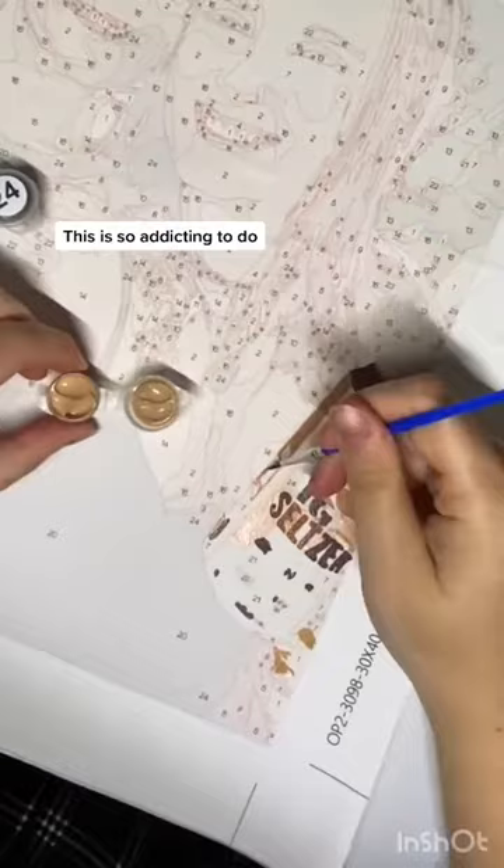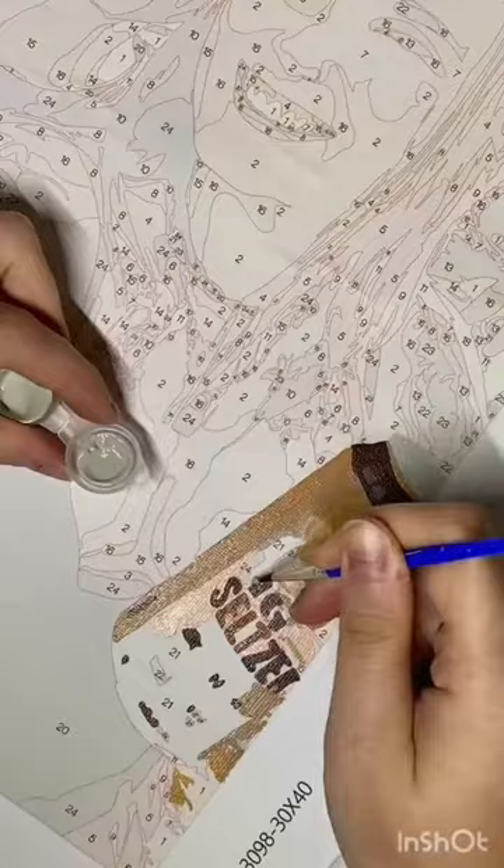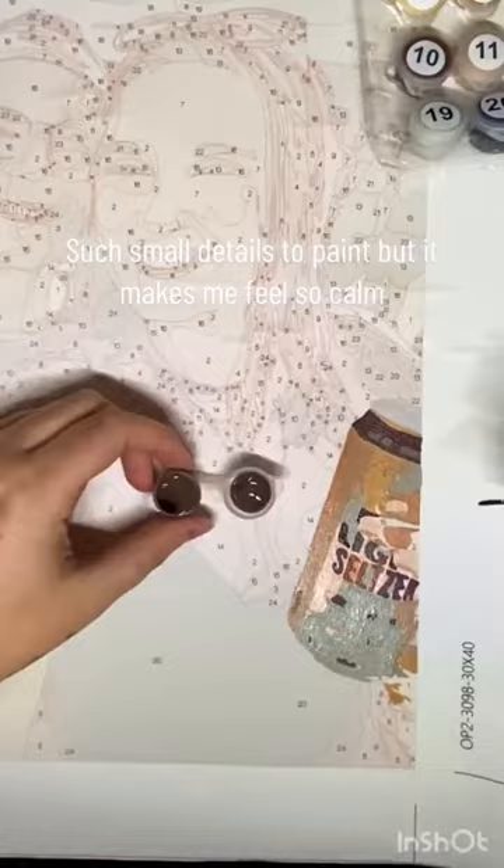Submit your favorite photo online now and get your own custom paint by numbers kit. Order online at loraspaint.com and get free shipping today! Thank you!